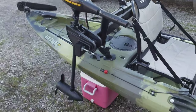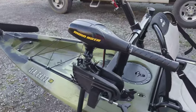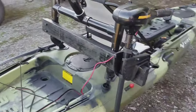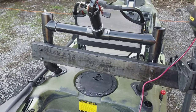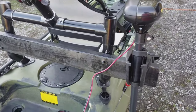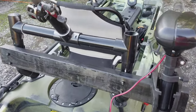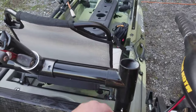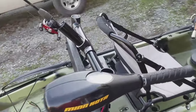I've got the Minn Kota — 30 pound thrust on there. This is kind of a work in progress as well; got to repaint it. PVC is just a hassle to paint but I'm going to sand it down a little better to try to get it to stick better. Eventually I'm going to have 45s off this, have two more rod holders on each end, and then I've got the one in the middle.